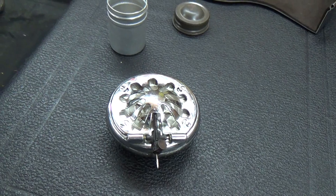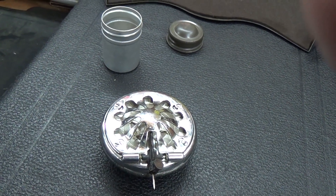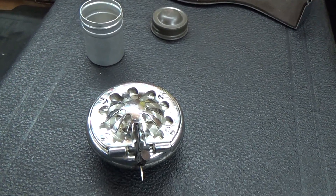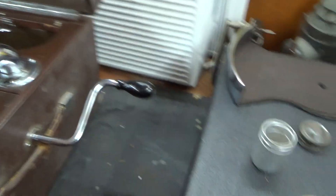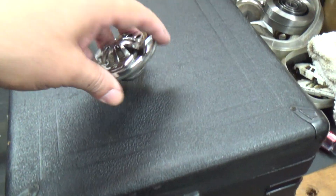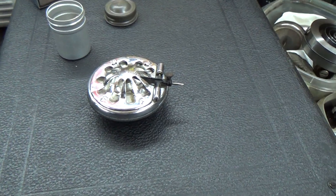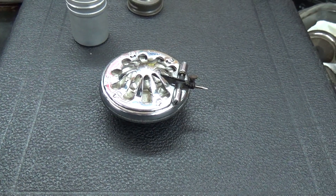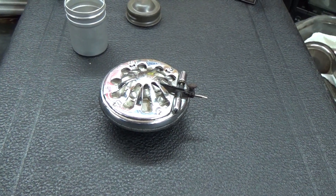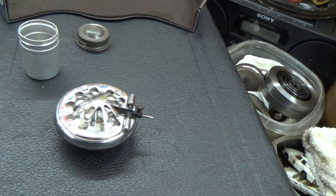If the problem doesn't go away and I can't get it apart, then plan B would be to acquire a Victor Orthophonic Reproducer, which is a direct swap to these machines — they both have the large back gasket and all of that. Have it rebuilt and use that. The Victor Orthophonic works just as well on this machine as the 5A, 5B, or the 16.